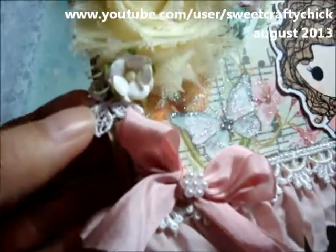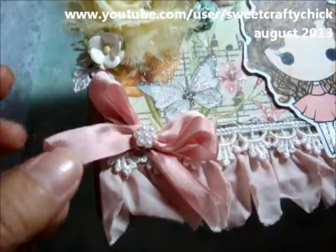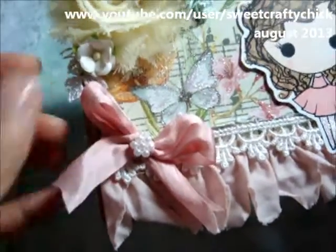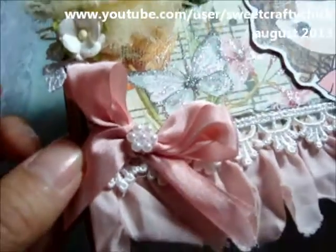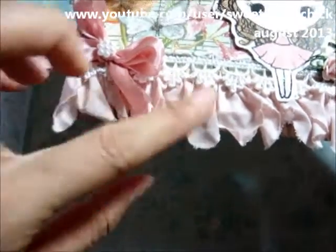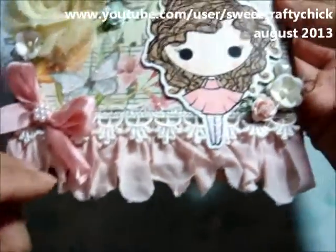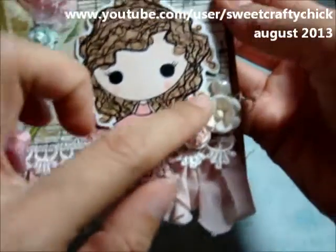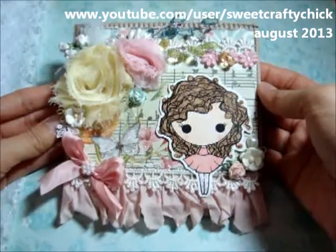This little piece of applique is from the Piece by Piece, as well as this silk ribbon, and it's so soft. Then I put this little pearl piece that I had in my stash, and this trim is also from the Piece by Piece. It kind of reminds me of a tutu, and then I put a heart pearl that I had in my stash. I thought it came out pretty.